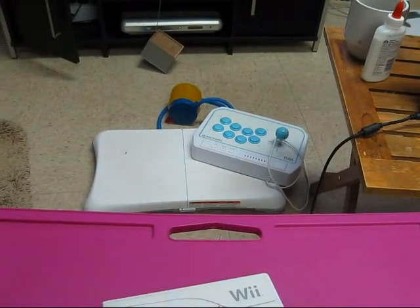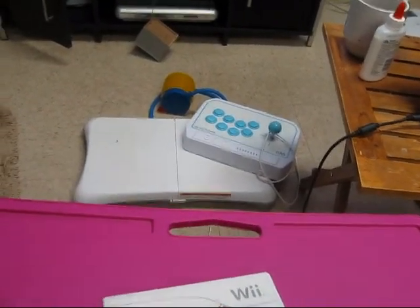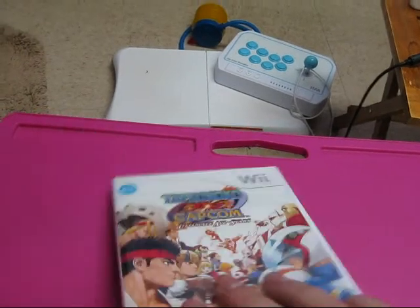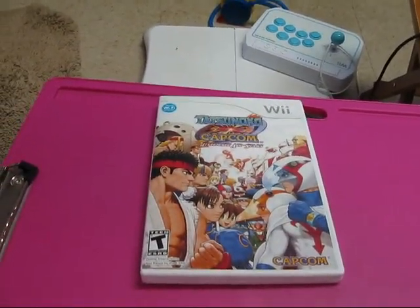I'm going to go ahead and put this in the system. I'm going to hook it up with that fight stick right there — I'm not buying the Mad Catz stick. I don't have the money for it, and I don't really think it's necessary since I'll only be playing this one game, which I already spent 55 bucks on. So I'm going to go ahead and hook this up and show you some gameplay.